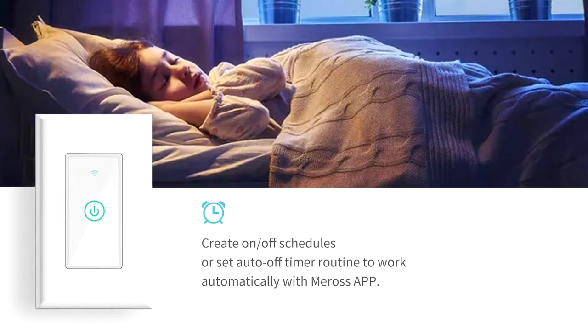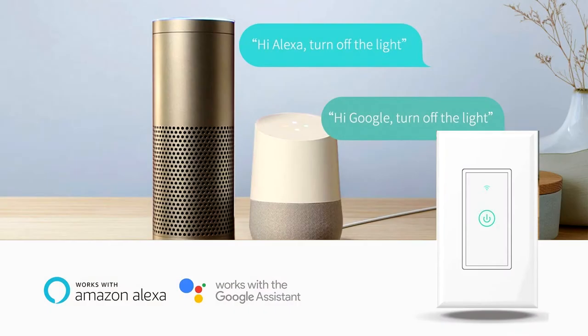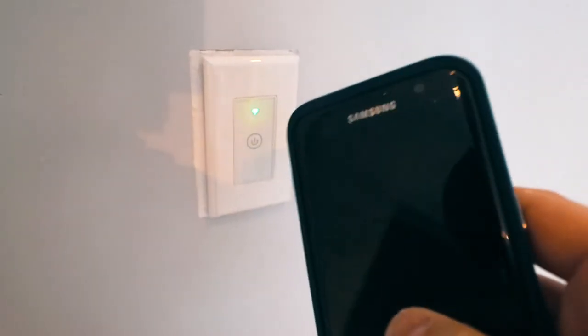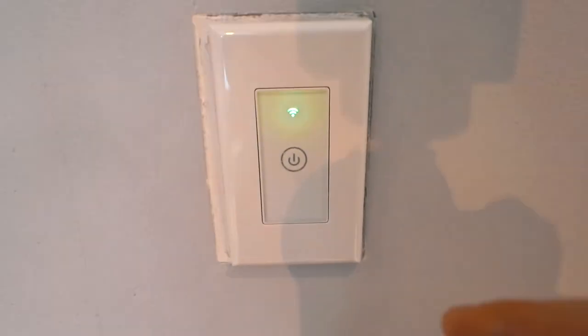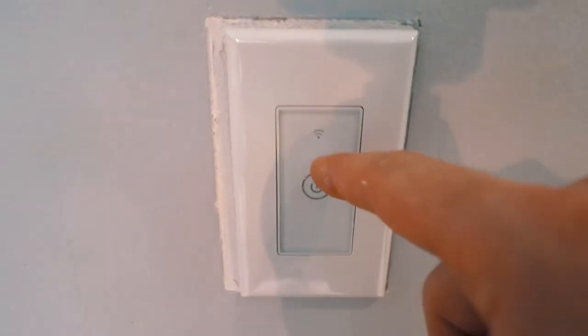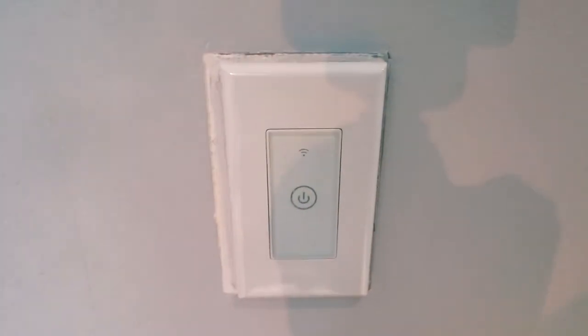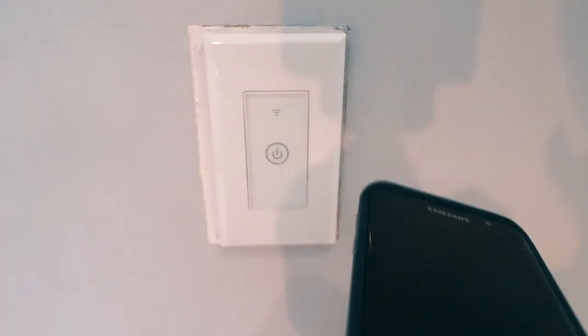This also works with IFTTT. These are voice controlled with Google Mini or I can turn them off with my Meross app. However, when there is a firmware rollout, sometimes you're gonna run into a situation where you have set up and configured your light switch correctly but now it stops functioning both with your Mini or with your app.